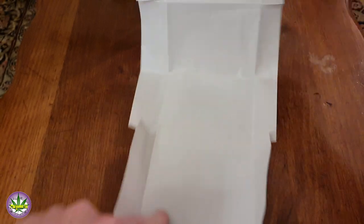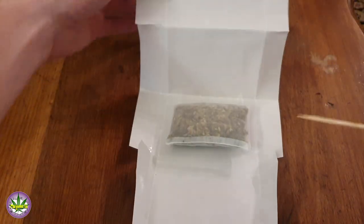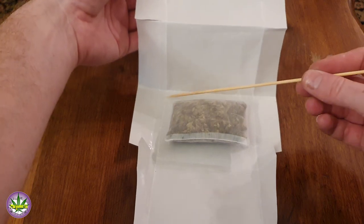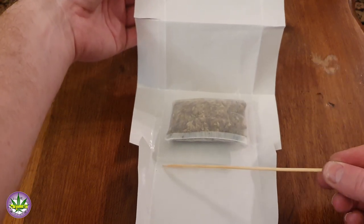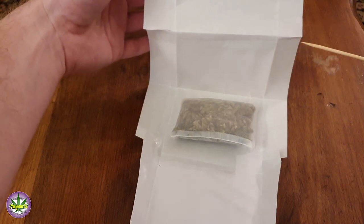To prep your parchment paper and get your puck ready, you want to make a square fold pretty much the same size as your puck — could be a little bit bigger, but you want it to fit comfortably. Place your puck into the square that you've now folded so that it fits in there.